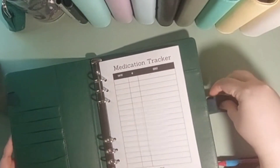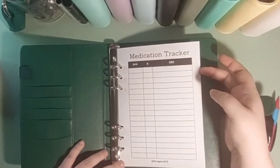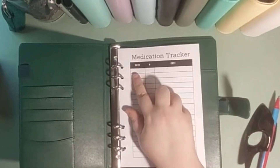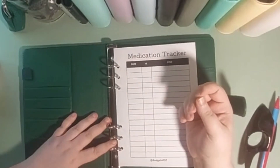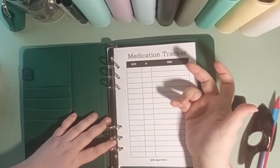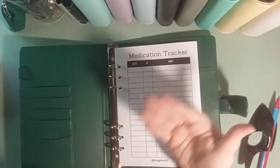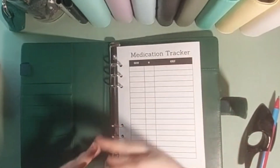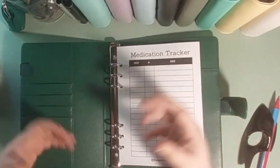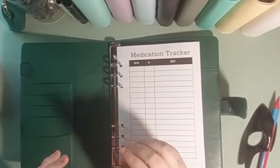All right, so actually tracking. I've made these trackers — they'll be up on my Etsy for a couple of dollars. I've got the date, the number of prescriptions, and the cost. Sometimes I go and get one script and it's a lot of money. Sometimes I get five scripts and that's a lot of money. So I also want to track how many scripts I'm getting in order to help me monitor the money — is it that I have to get a lot of scripts at once costing $150, or is it one script that's $60?